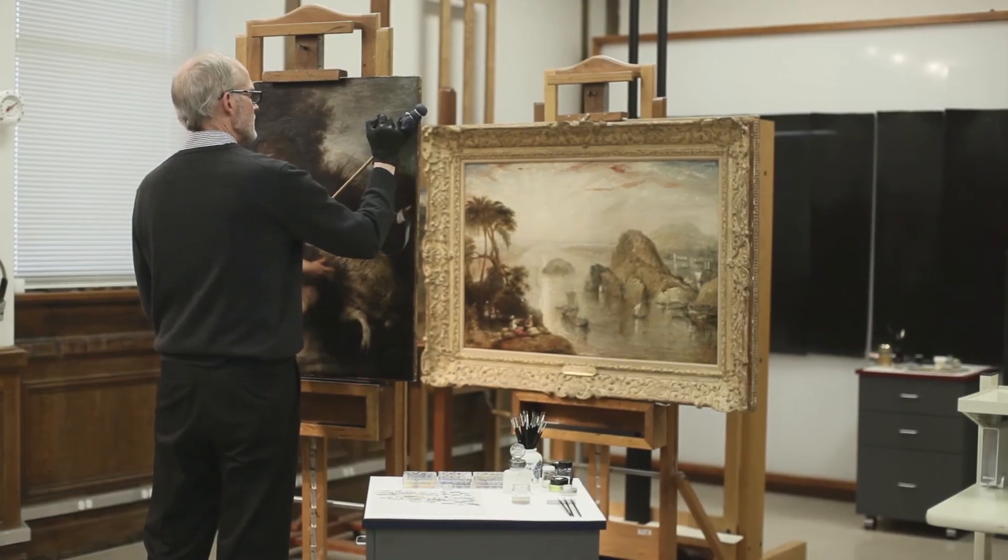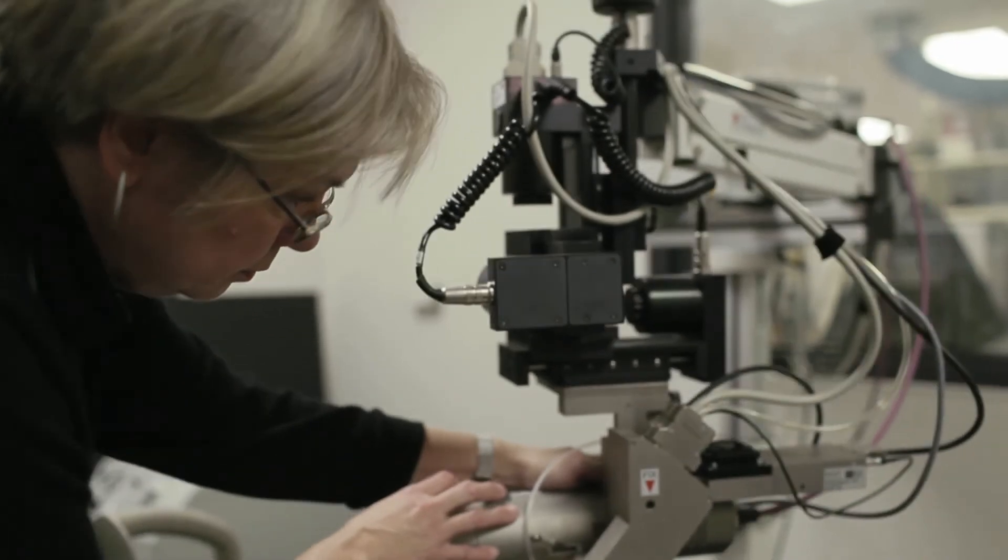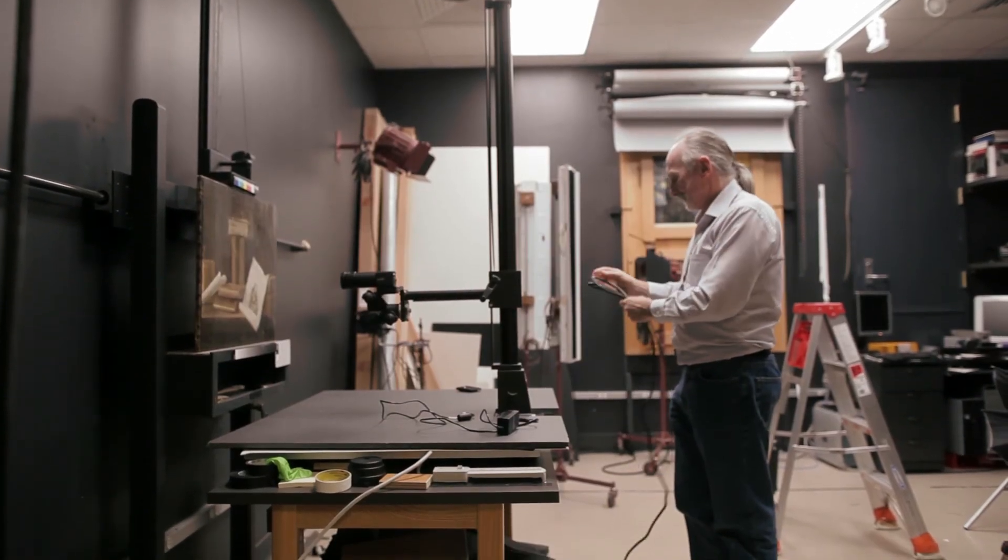I think the students gained a better understanding of how involved, particularly on a painting like this, a treatment can be when major decisions have to be made at various points through the process. It's such a collaborative process too — the conservation scientist, the conservator, and the curator all needing each other to work simultaneously. It's so much more extensive than it seems. Being back behind the scenes and really seeing what they do was really fascinating.